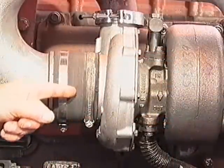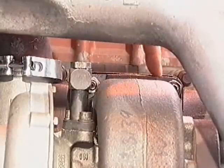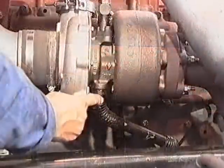The turbocharger must properly align with the compressor inlet pipe, compressor outlet pipe, exhaust manifold, exhaust outlet pipe, oil intake line and oil drain tube.